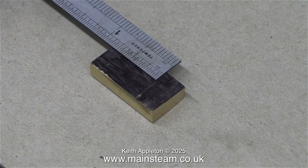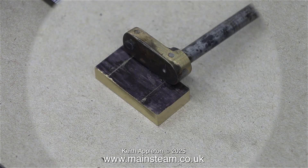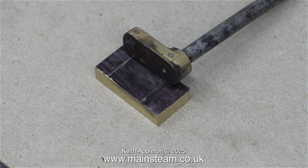After using a Sharpie felt-tip pen to mark the brass so I can see the lines, here I'm marking out the positions for the holes. I need to drill one hole which will be a quarter of an inch diameter and another hole which will be three sixteenths of an inch in diameter.